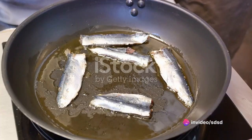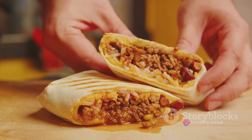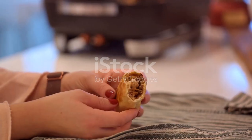Take your tortillas and spread a generous layer of the avocado mixture onto each one. Layer your sardine and onion mix on top. Roll up your burritos, tucking in the ends to keep all those delicious fillings secure.